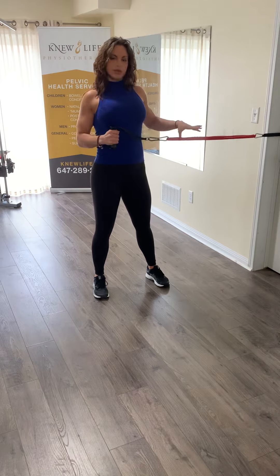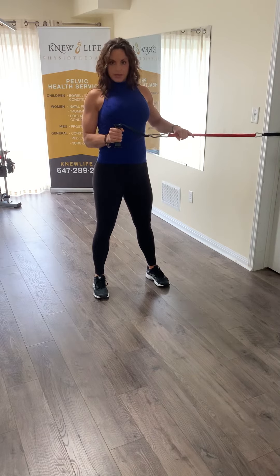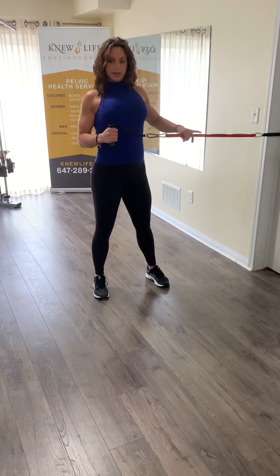You're going to do about 20 of these, always controlling the return, making sure that you don't chicken wing your elbow off your body and that the wrist is curled in, not extending back. This is the tempo — and just gently releasing as you come out.